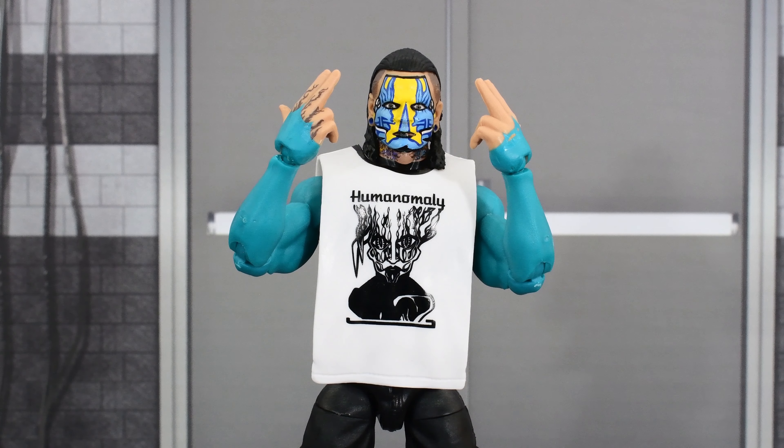So what are my final thoughts on the new Top Picks Jeff Hardy figure? I think it's a pretty good figure. I like the paint on the head sculpt — I think it came out very well. I love that he has double-jointed elbows. It is unfortunate that the plastic around the elbows, specifically on the forearm and bicep, seems to be stressing very easily. Hopefully it's just an issue with mine. But overall, this is a really good Jeff Hardy, especially in Elite form. For me, double-jointed elbows goes a long way.